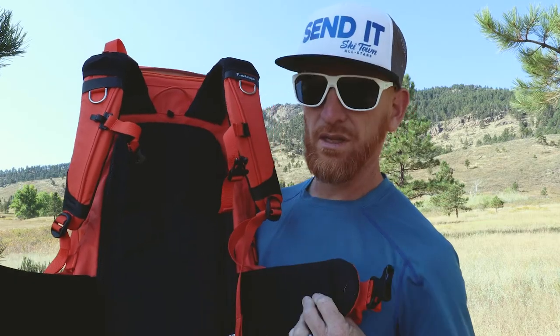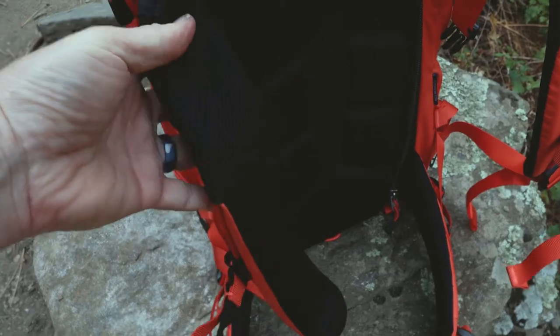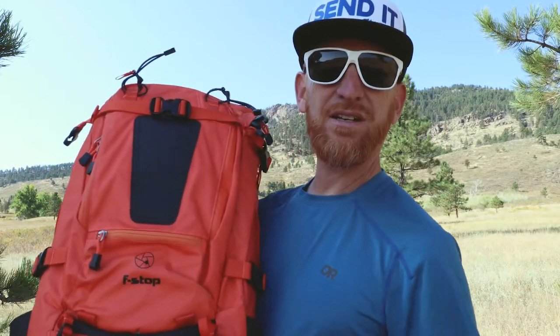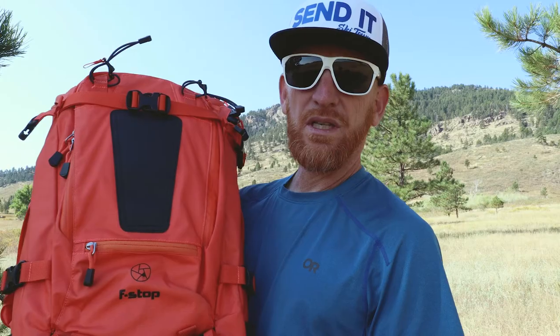You also have this jersey padded laminated hip belt, which is extremely comfortable — same on the shoulder straps as well. There's additional comfort on the back with a lot of notching for breathability. On the sides and front of the backpack you can attach other gear. There are mounting points all over, including MOLLE straps, and F-stop sells what they call Gatekeeper straps that easily attach to those mounting points for ease of use.